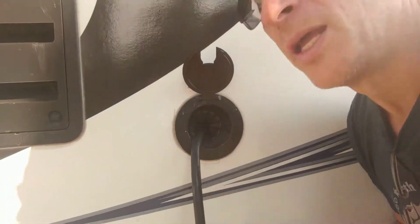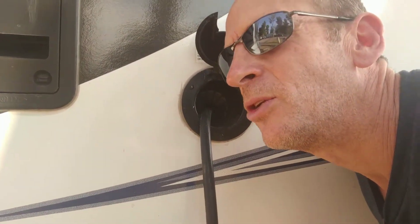The first sound to listen for is after you've plugged in your camper when it's been stored and you hope it's charging your batteries. The converter — the thing taking your shore power from the plug — is actually charging up your batteries. If you put your ear up to it, you should hear the sound of the converter running, which tells you your batteries are charging. If they're already charged, you won't hear anything.